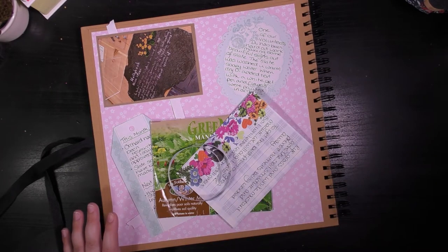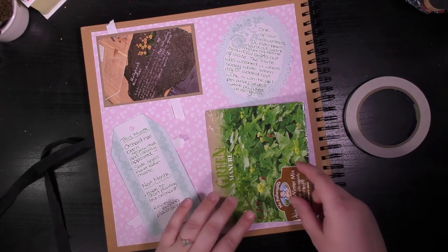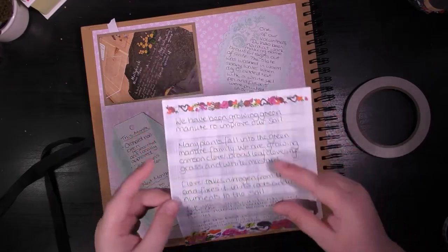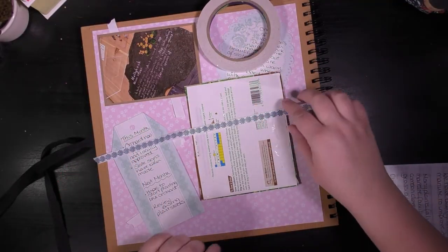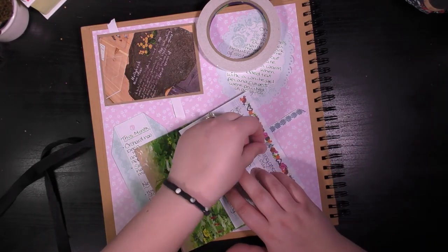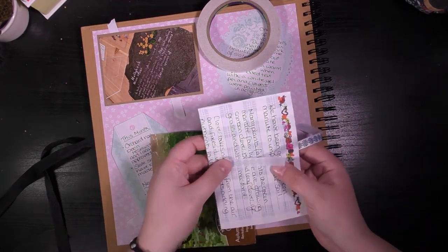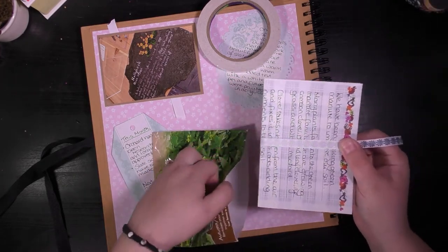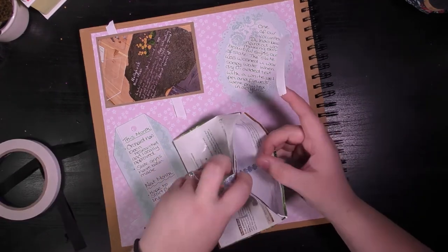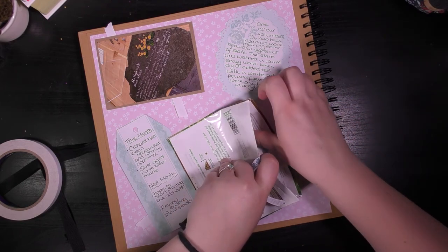To make your slider you're going to need a pocket or an envelope — I'm using this seed packet. You're also going to need whatever it is you want to put inside the pocket, a piece of ribbon, and some adhesive; I'm using double-sided tape. Take whatever is going inside your pocket, lay it on top of the ribbon, then fold your ribbon over leaving one piece hanging out of the side. Put everything into your pocket and then use your double-sided tape to stick the ribbon to the inside of the pocket.